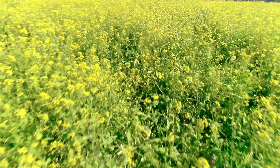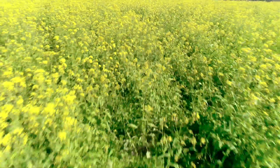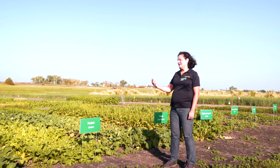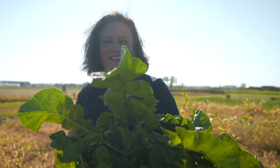One important thing about brassica cover crops: if you are in a northern area where canola is grown or you have a canola rotation, you should not grow any of these brassica cover crops because they're susceptible to a disease called club root, which is a soil-borne disease. All these plants will carry it, so you don't want a brassica cover crop if you have a canola rotation.